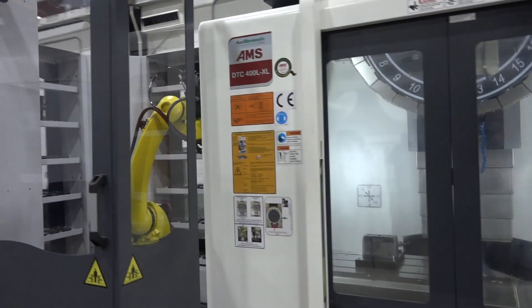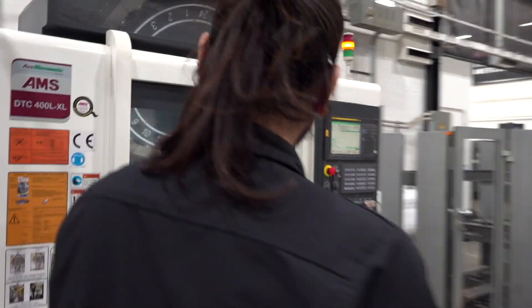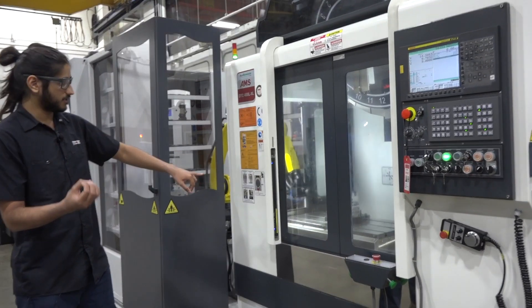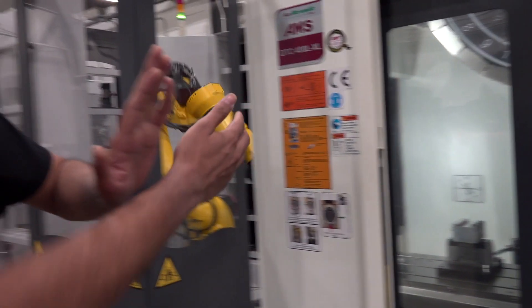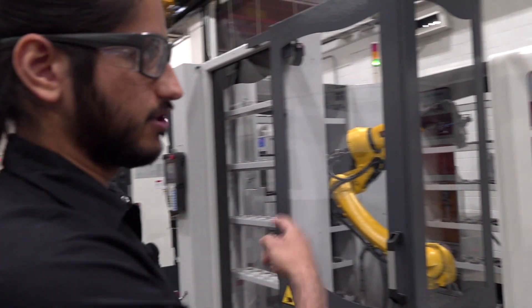Right now it's pulling another one of the same type of block, and you can see it load it in. It does a handshake to make sure that it's clamped, then it pulls out and closes the door. Then when it goes home it'll start the machine.